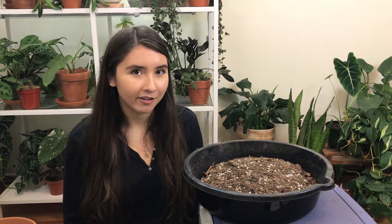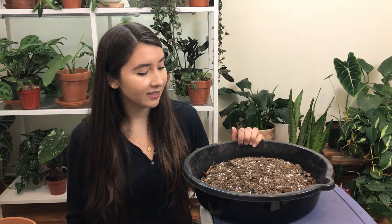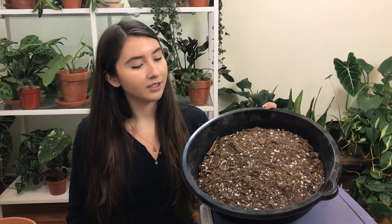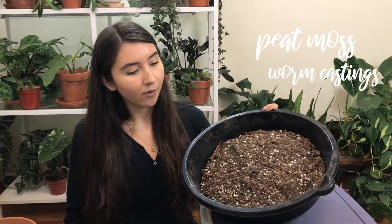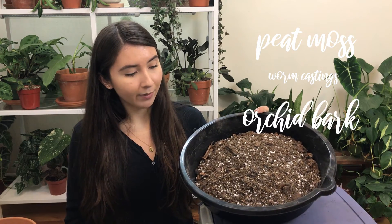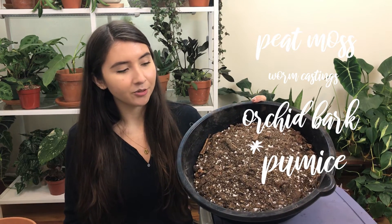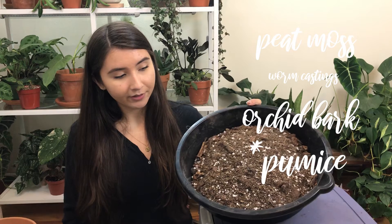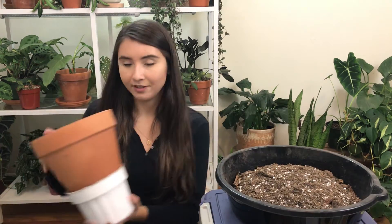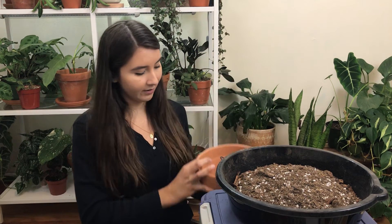Normally I use coco coir, but I ran out — it comes in a brick that you need to hydrate and it takes about an hour for that brick to hydrate. So instead I'm using peat moss, but I do prefer coco coir by a long shot. This mix is peat moss and worm castings — a little bit of worm castings — plus a lot of orchid bark for drainage and a lot of perlite for drainage. We don't want this plant to be soggy for too long, so we want to include a lot of drainage options.